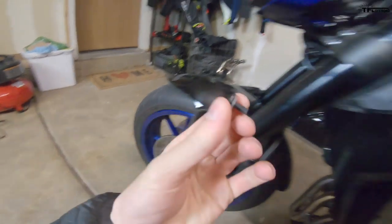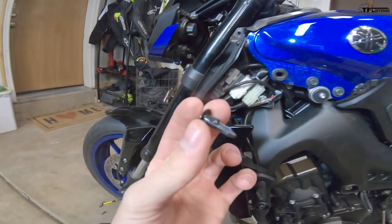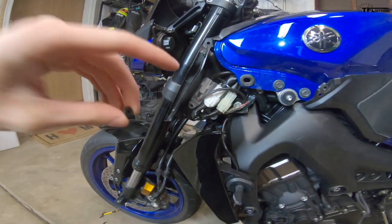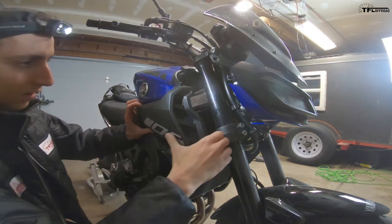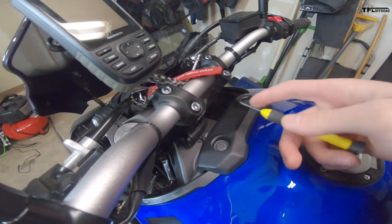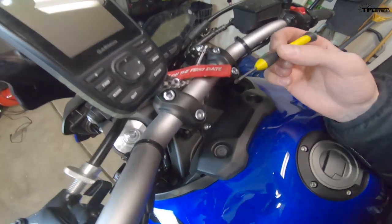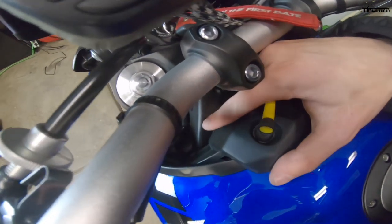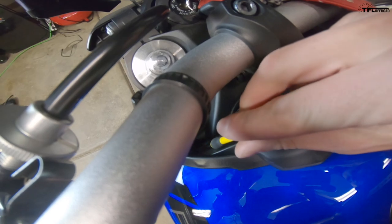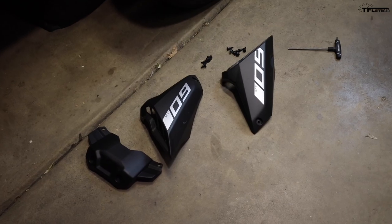The process is pretty much identical on the other side, except there are only two push fasteners on the right side, whereas on the left there are three. I also forgot to mention the top piece, but it's pretty much the same — there are four fasteners, two up top and two down below, same on both sides. All the plastic trim is now off.